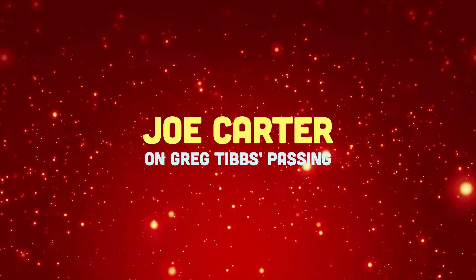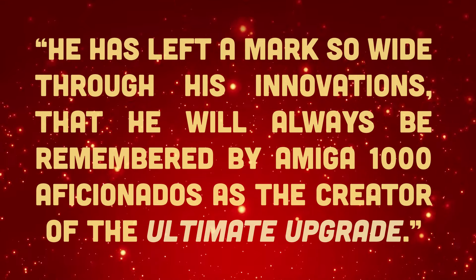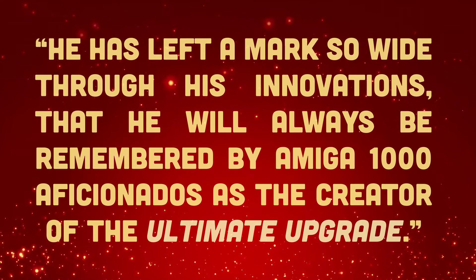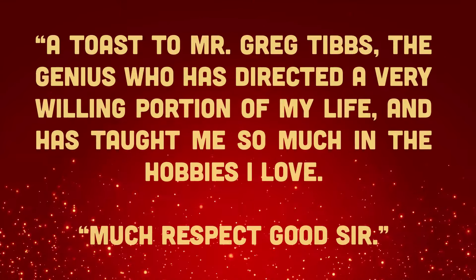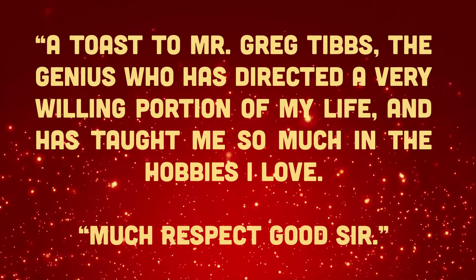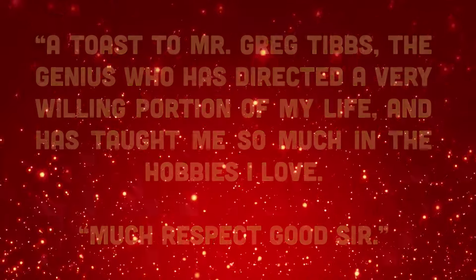Joe on Greg Tibbs's passing: he has left a mark so wide through his innovations that he will always be remembered by Amiga 1000 aficionados as the creator of the ultimate upgrade. A toast to Mr. Greg Tibbs — the genius who has directed a very willing portion of my life and has taught me so much in the hobbies I love. Much respect, good sir.